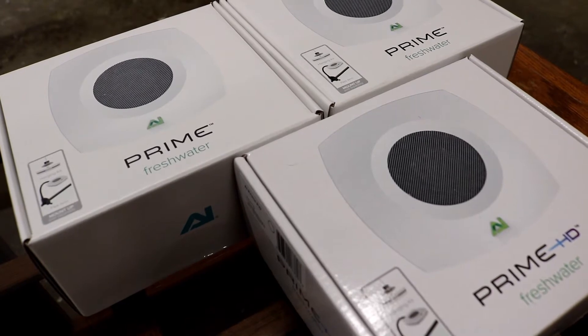So my lighting for this tank finally came in the mail. When I was considering lighting options for this tank, I pretty much knew all along that LED was the way to go. It was just a matter of which LED fixture I was going to go with.